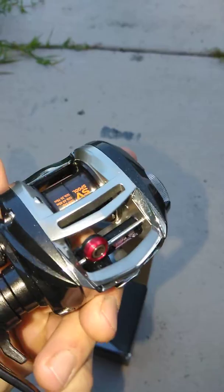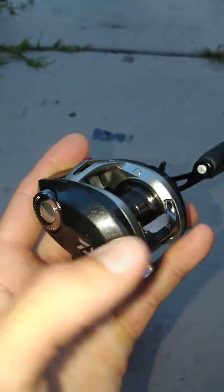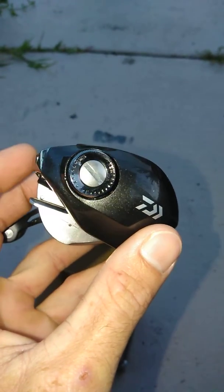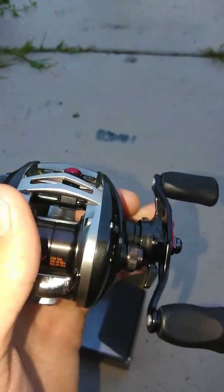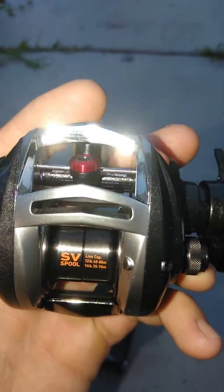Supposed to be for casting light baits — we'll see what happens. I'm gonna take it out and test it tomorrow and let you guys know what I think of it. I've cranked it a few times already and she's really smooth, smooth as butter, as all Daiwas usually are.